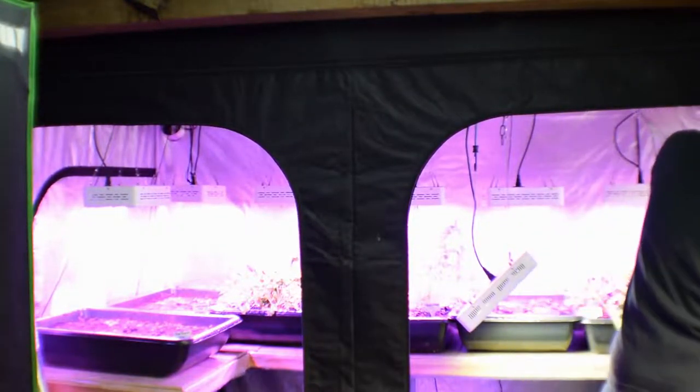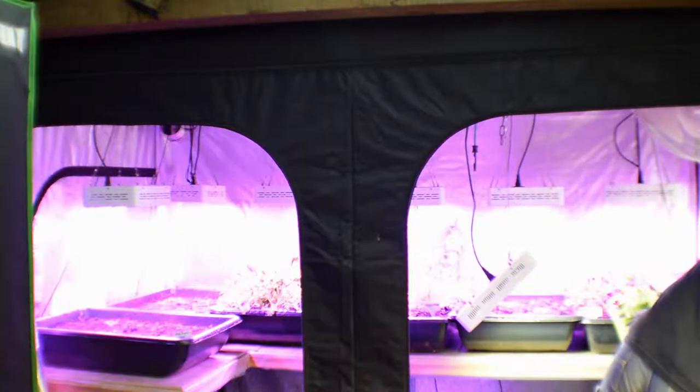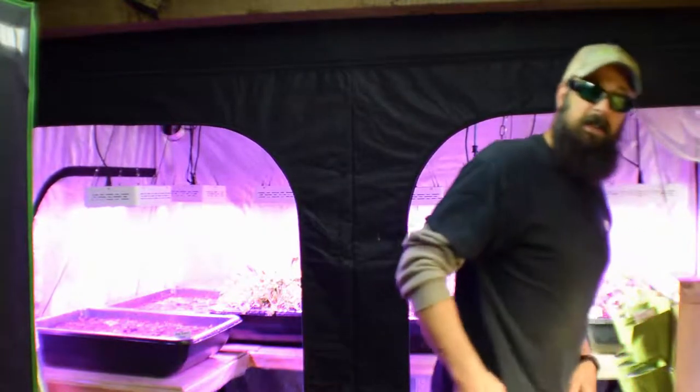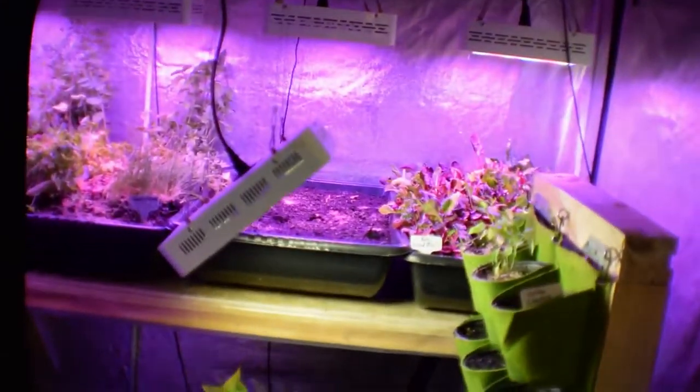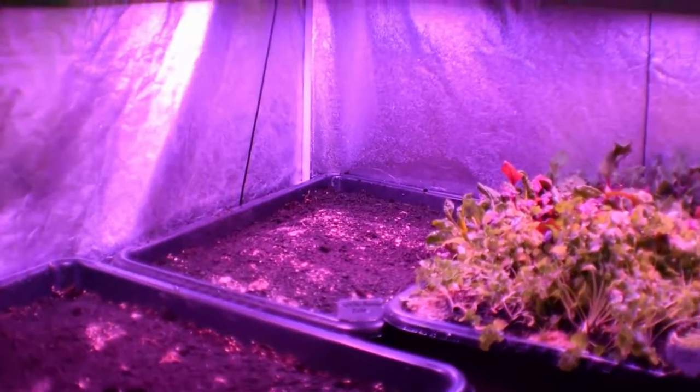There are quite a few changes in the tent this week. As you'll notice, the tomatoes are gone. The reason they're gone is they don't produce enough yield for the amount of electricity and heating I'm putting into it. I wanted something that was going to be high yield, so I built something kind of cool.